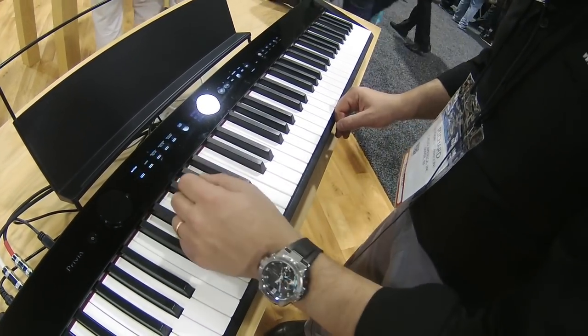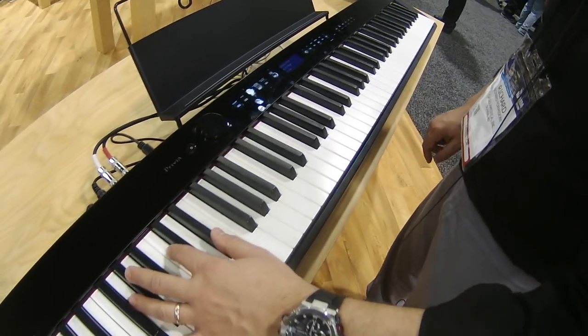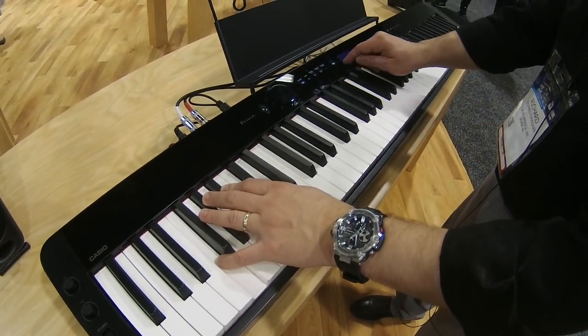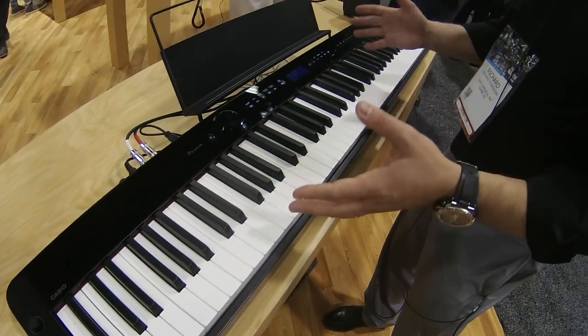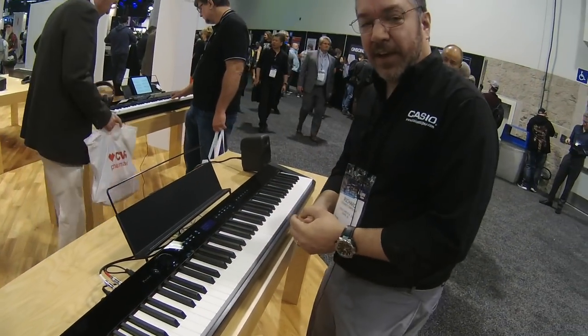This instrument has 200 rhythms with full accompaniment. So if you're the only musician in the room and you need to sound like you have an entire band, the PXS 3000 can take care of you.